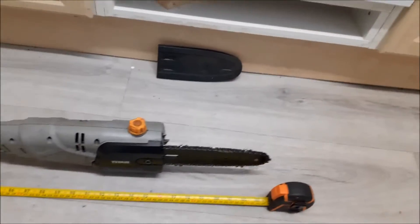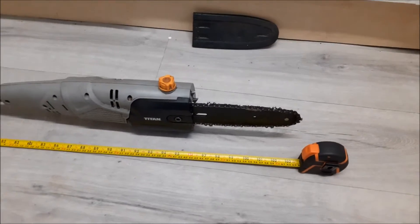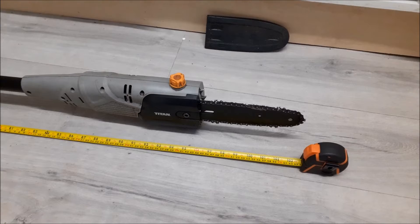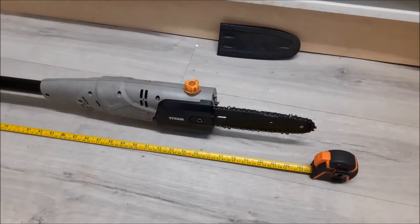It's performed really well. Very simple to use — that's your little tank for filling up the bar oil. I'm about to put a new chain on it as the old one is definitely giving up now. It still cuts but very slowly, and I'm about to do some more work at my own property.